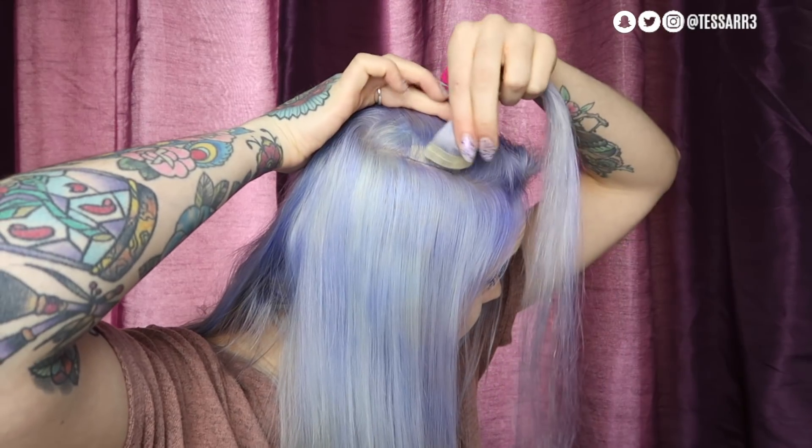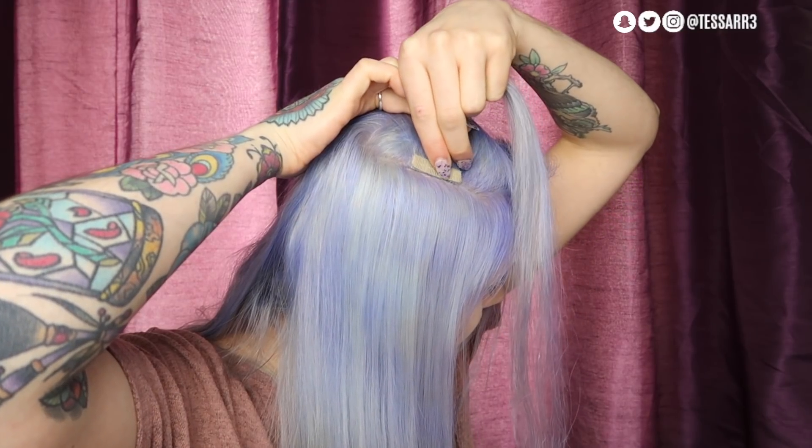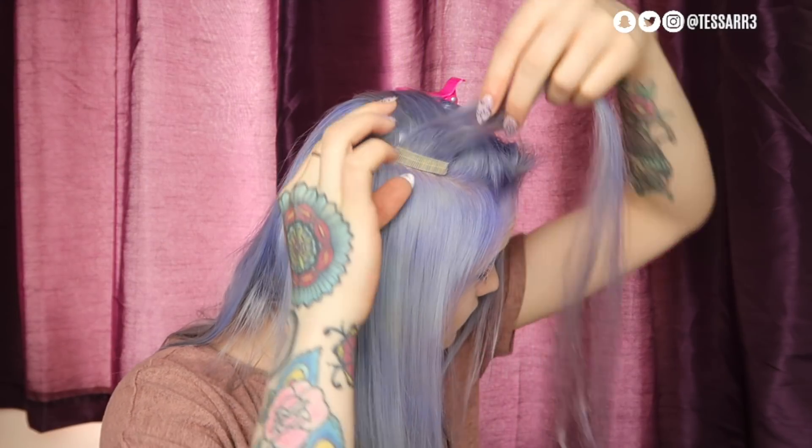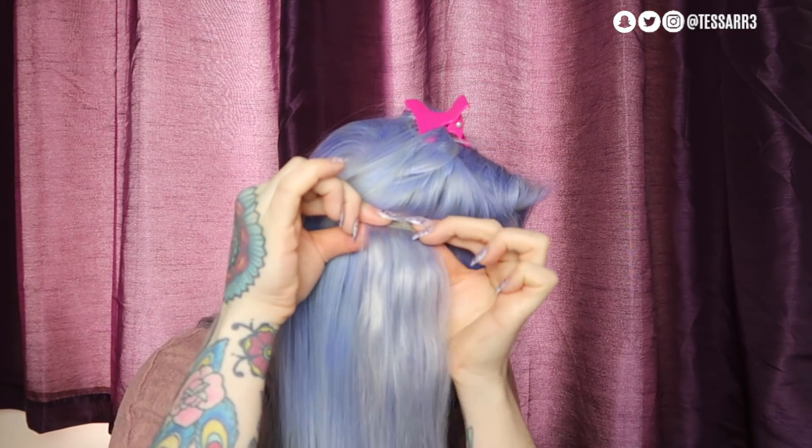Taking another tape-in extension, remove the tape and place it onto the sticky side of that first extension. Press firmly together — and there we go, that's how you install a tape-in hair extension.